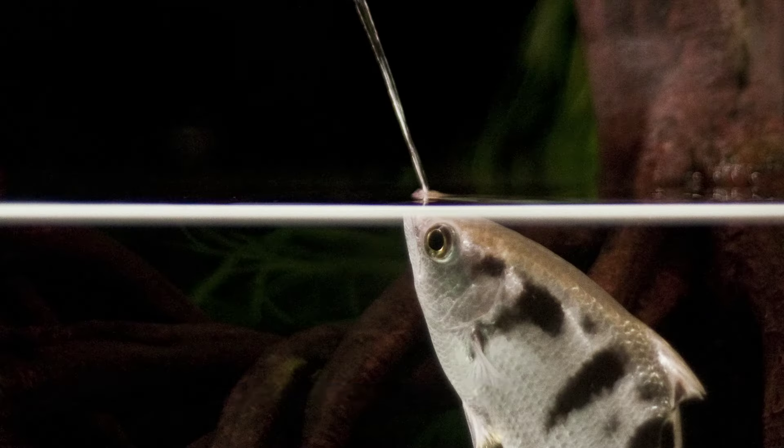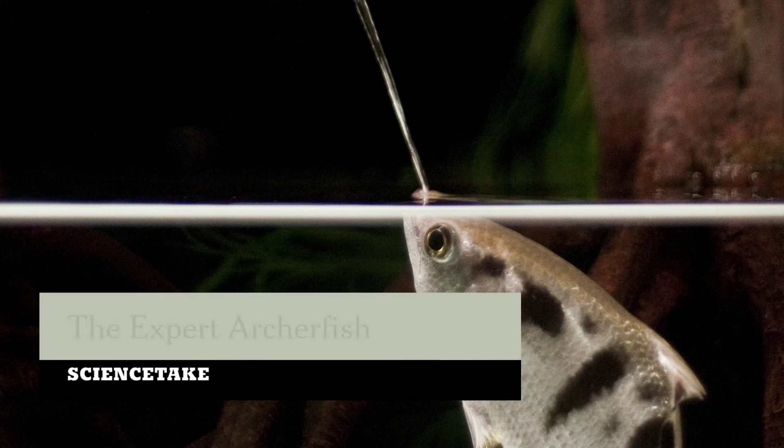Think of the archerfish as a fastball pitcher, except that the distance to home plate changes with each batter. Plus, a baseball holds its shape, and the archerfish has to shoot a jet of water. But researchers have found that the archerfish can control and shape that jet in a way that no other creature does.